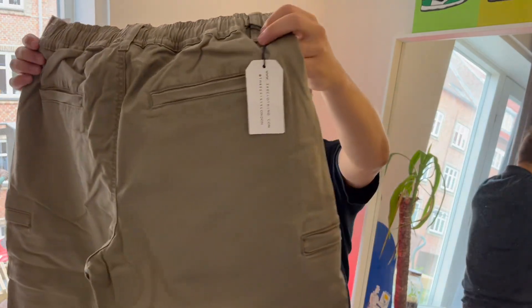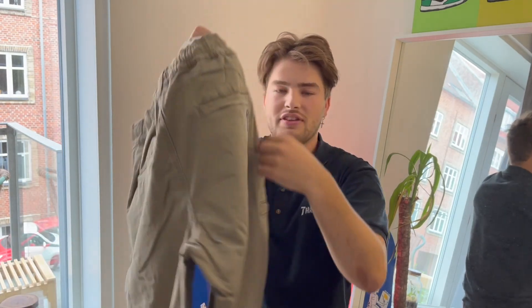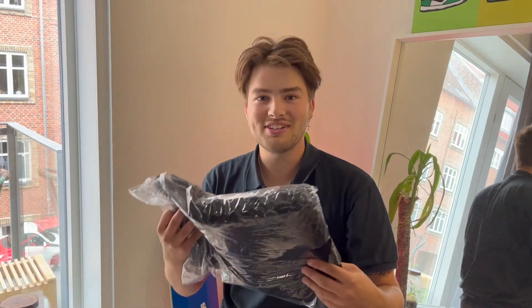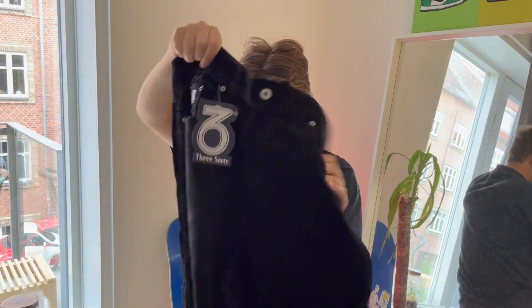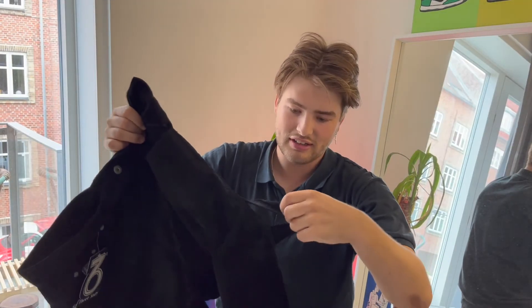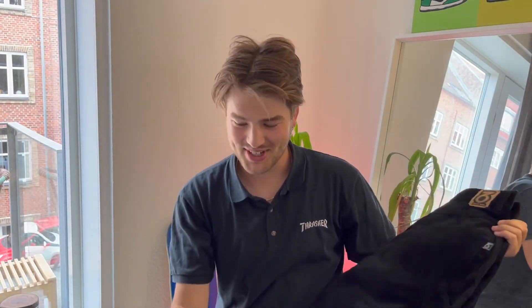These are more like cargos but not really cargos, and you've got the logo on the back here. Oh, got some cords — these look sick! Yeah, these are tight. There's like a little loop thing, like for a hammer. I definitely had to try these out.